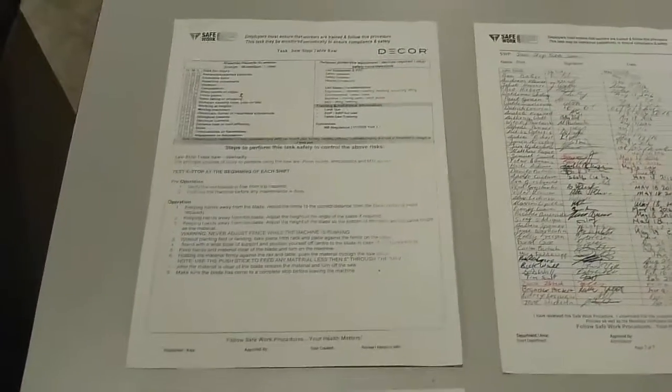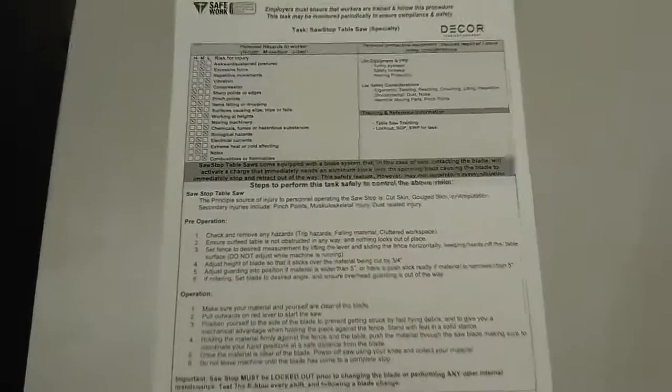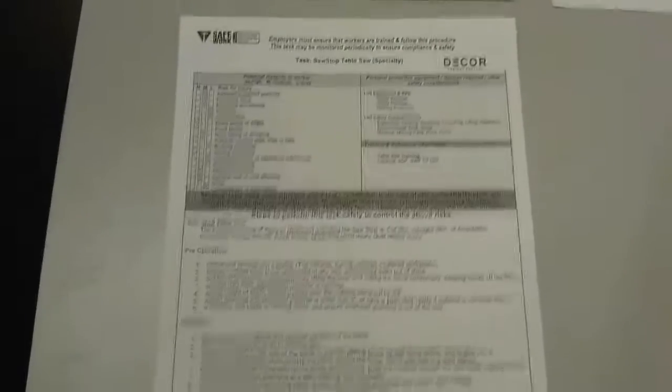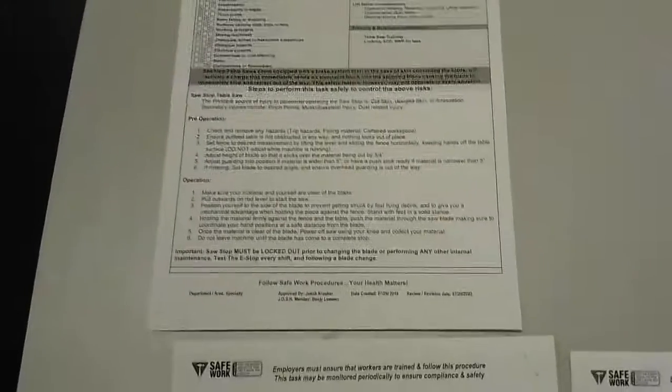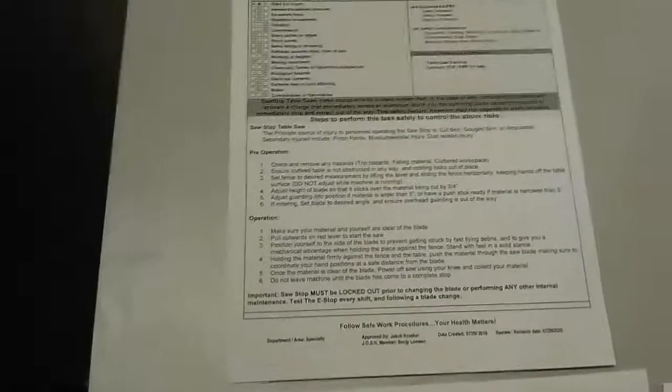So I'm going to come back with a part two. This is part two of my video. I finally remade our safe work procedure for our SawStop table saw. We had a lot of changes that needed to be made, and it was just time for an update.